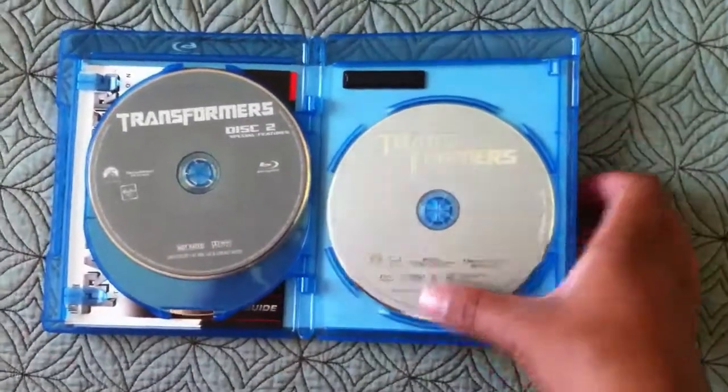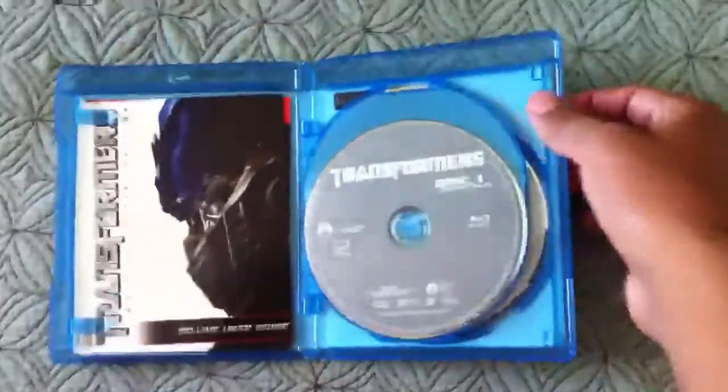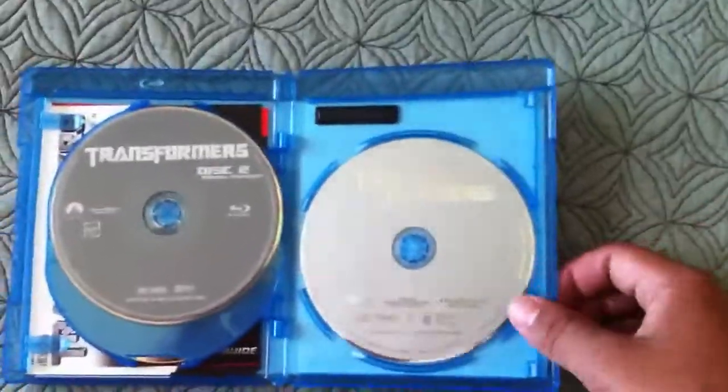And what I did, since I already had the DVD, I just swapped out one of my 3-disc editions and just put it in here. Here's the Transformers Disc 1 feature film, here's Disc 2 Special Features, and here's the DVD that I've stuck in.